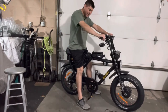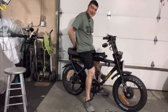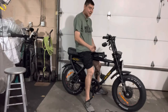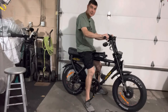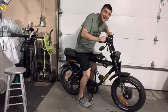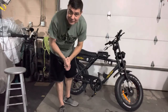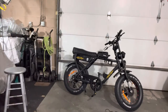You can see I am flat-footed at six feet on this, and it feels very, very comfortable. If you have kids, you can definitely ride a passenger on here — no problem. With the dual motors, you'll have plenty of torque to carry passengers or a good amount of weight on this bike. I've been riding motorcycles my whole life and this thing feels very similar when you're riding it. It's very agile.